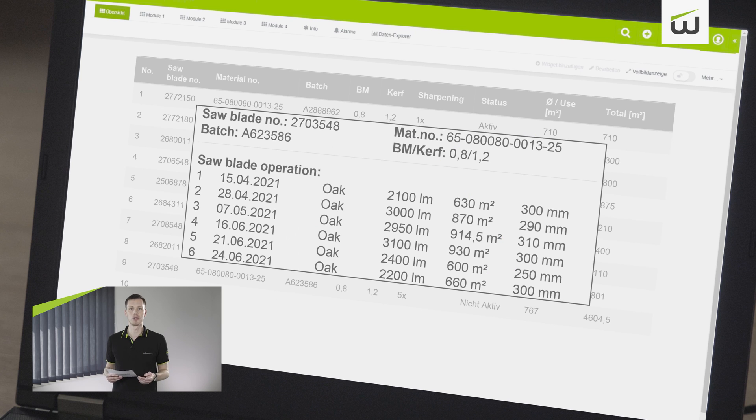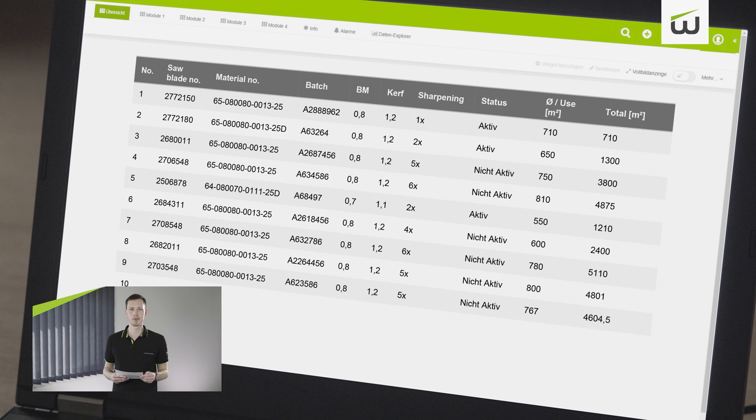Only the type of wood and customer-specific characteristics have to be maintained manually. Since this is a software product, the range of functions will be continuously expanded over the coming months. The best part is that every customer who buys a new DSB Twinette Pro XM will receive free access to the current version of MyWintersteiger.